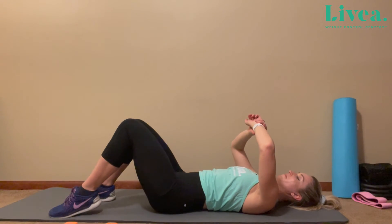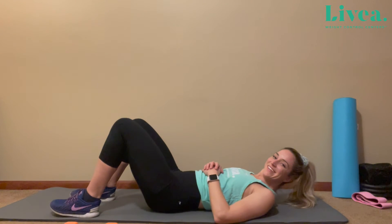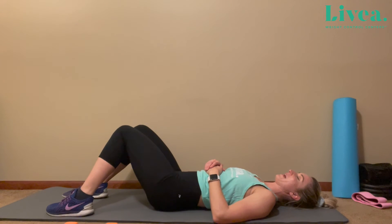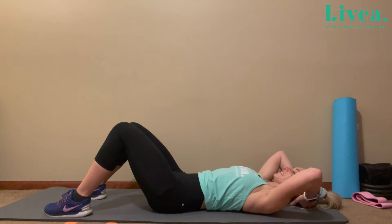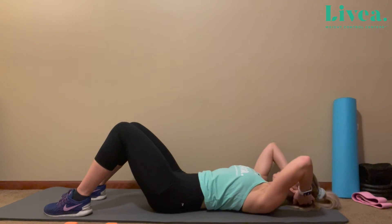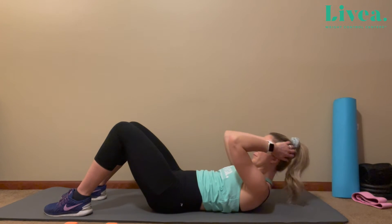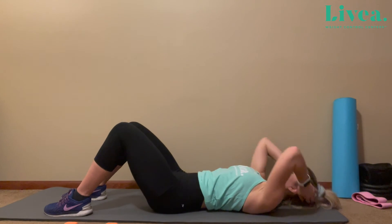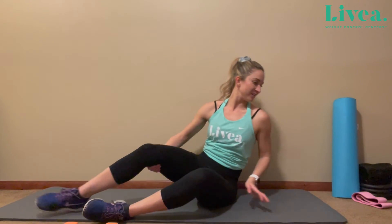You feel up to it? You want to challenge yourself? Add a couple more reps — go for 12. If it's too challenging, definitely back it down. Listen to your body. Ready? Set. One. [Reps continue.] You're breathing. Last one. Perfect. Get that water — you know I need it.